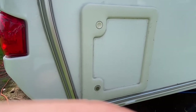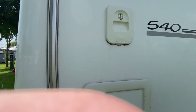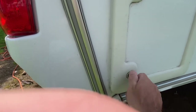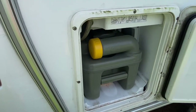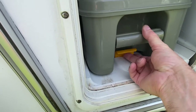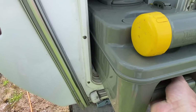Here we are at the side of the caravan. There's the cupboard door for the toilet, and that's the cupboard door for the flap so that you can put the water in the header tank. We're going to open this one here, pressing both buttons — there's the toilet — and we've got to pull this lever here in order to get it out, so pull that and out it comes.